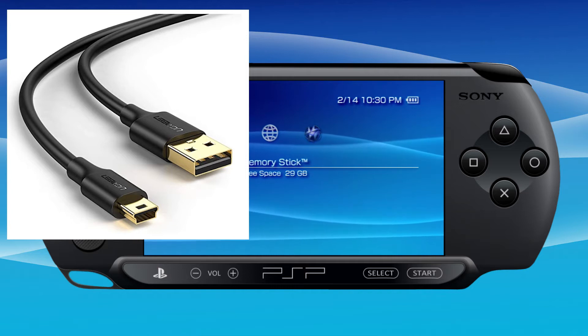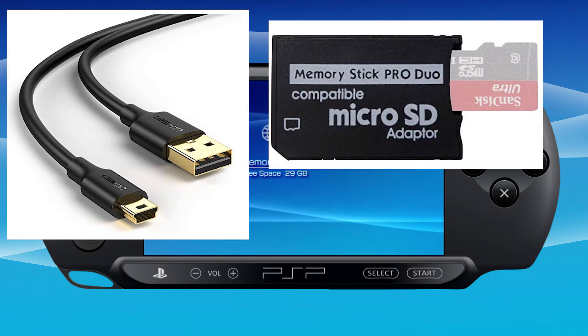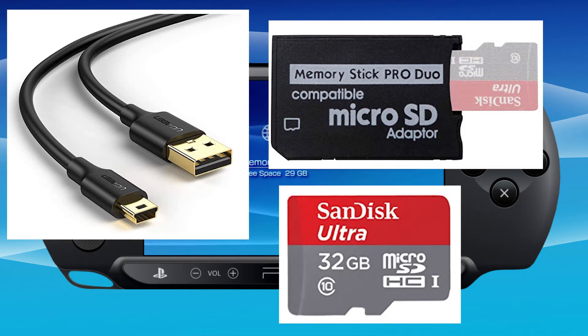I highly recommend you get the memory stick pro duo micro SD adapter. This allows you to use a micro SD card instead of buying an old Sony memory stick, in all different sizes. The most recommended is 128 gigabytes. I have a 400 gigabyte one in my PSP — that took some extra formatting, which I'll cover in another video. A 32 gigabyte SD card will get you started and costs about eight dollars on Amazon.